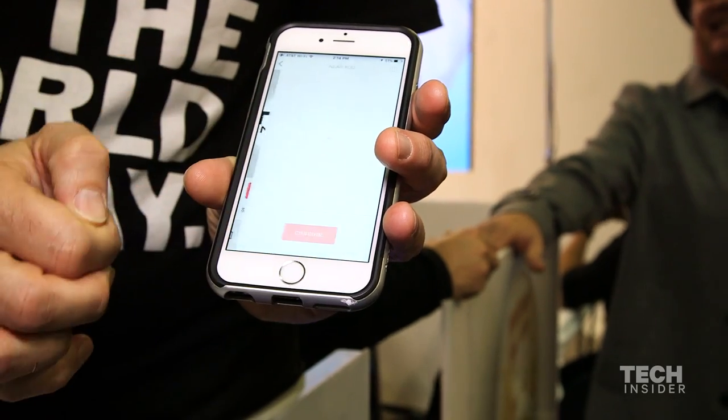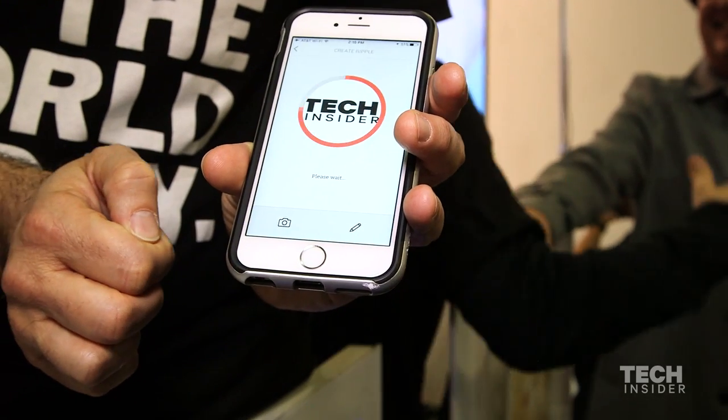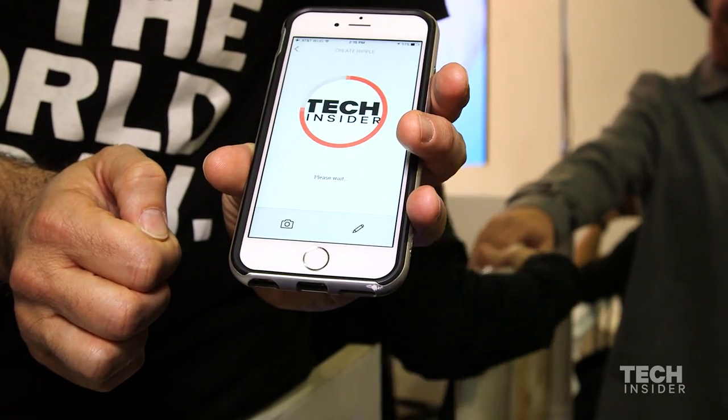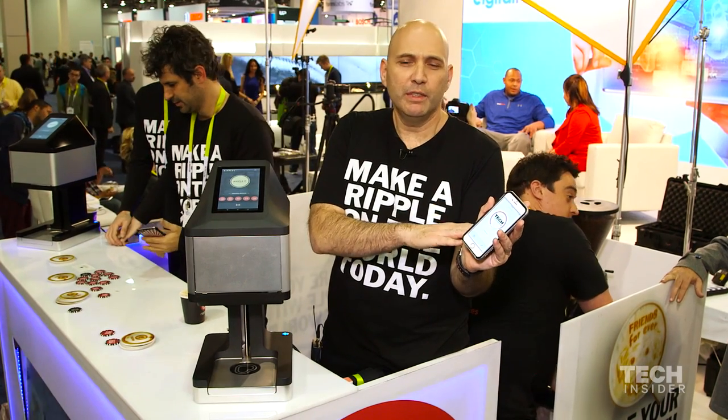And now I click the Ripple It button. It shows me a list of coffee shops in my neighborhood where I can pick up my Ripple coffee, and I confirm it. And now the image is sent from the phone to the appropriate device at the coffee shop.